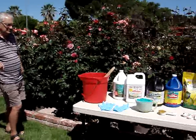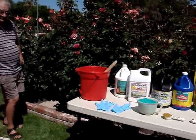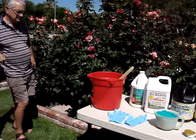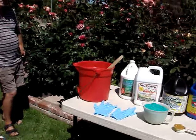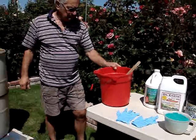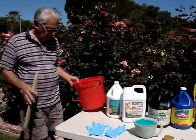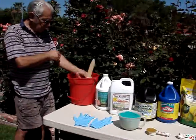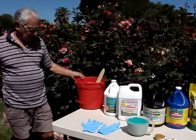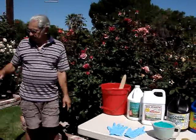We used to feed our roses with either dry granular, or if we wanted to feed a liquid like fish emulsion or Miracle-Gro or something, we would have to carry around this large bucket and feed each one one by one. That got to be a lot of work because it was very back-breaking to carry them around to each bush, and very expensive and time consuming too.